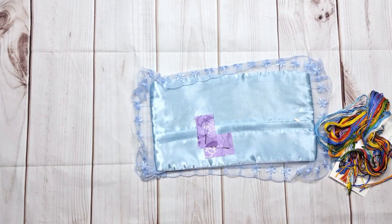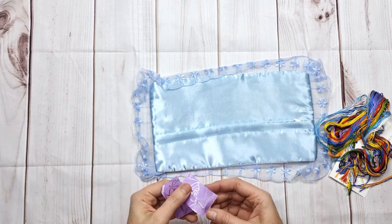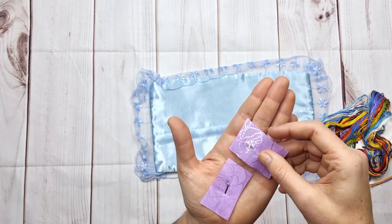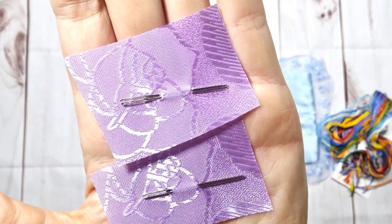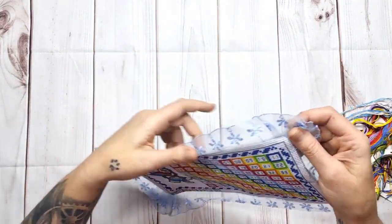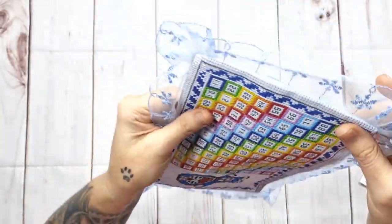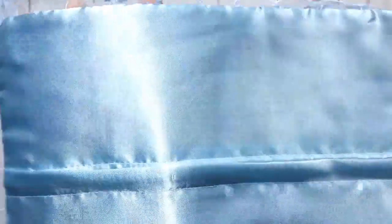Everything is so nicely packed and beautiful. You get four needles with your pin cushion — very very cute, look at that, four needles nicely packed for you. This is the first time I've seen this. So this is the frilly lacy edging — look, it's very good quality. Everything is in satin, it's got a satin back — very very good quality.